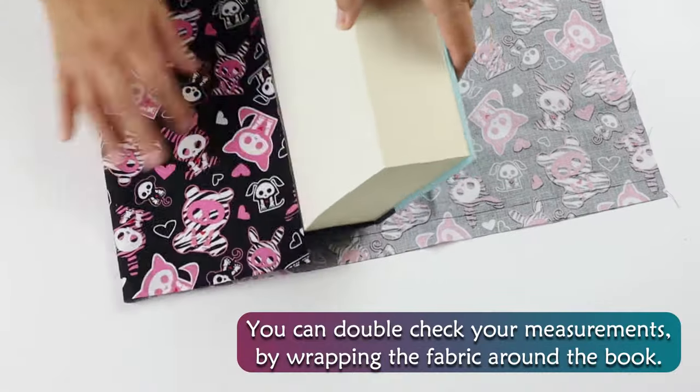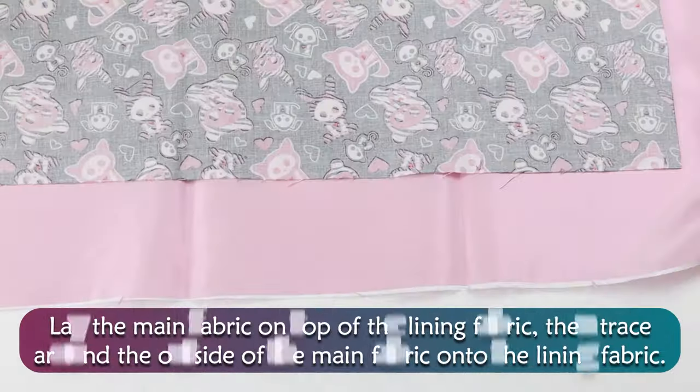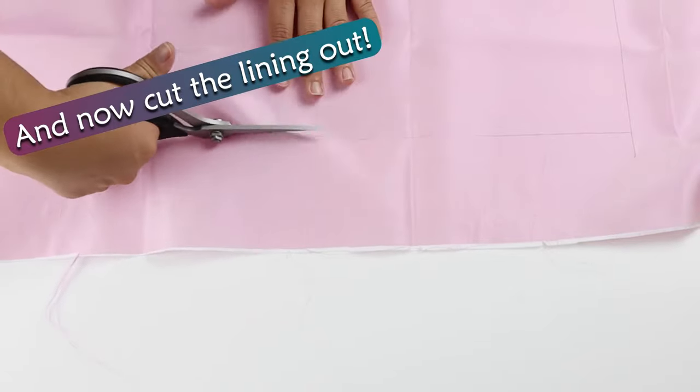You can double check your measurements by wrapping the fabric around the book. Lay the main fabric on top of the lining fabric, then trace around the outside of the main fabric onto the lining fabric. Now cut the lining out.